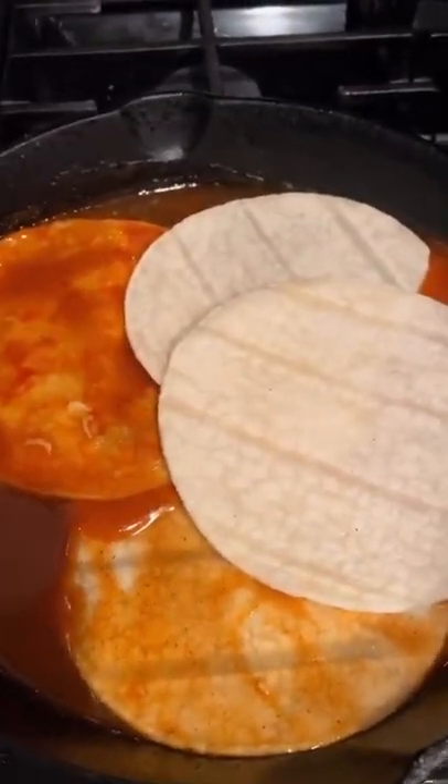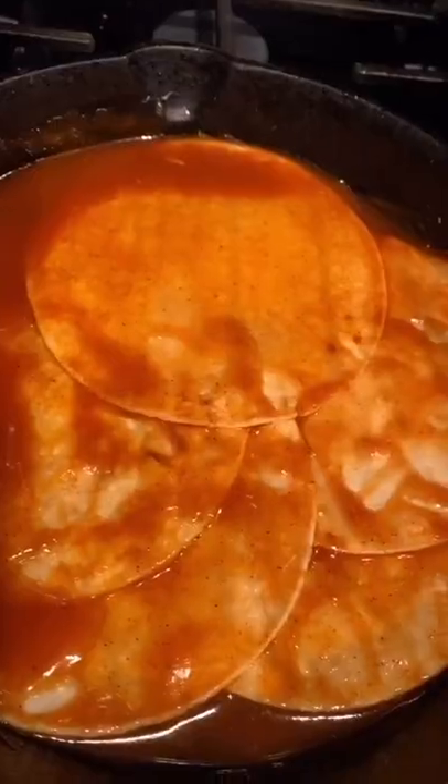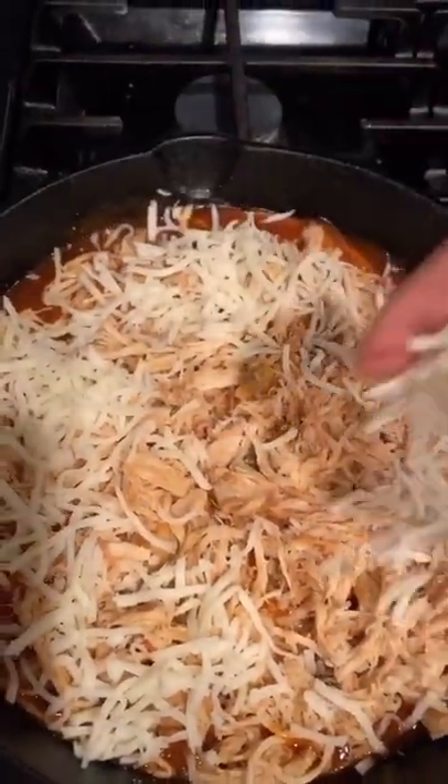I'm just gonna lay these all down. Make sure the sauce is thoroughly covered. We're gonna line the whole thing with the chicken that I shredded, then cover it with the cheese of your choice.